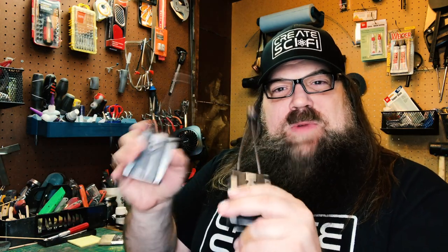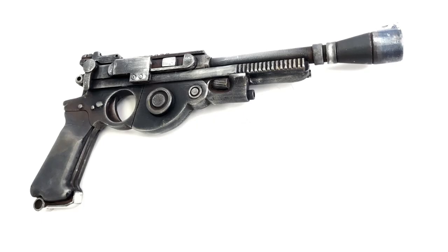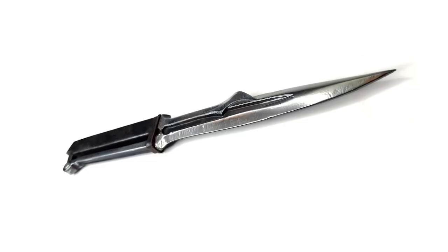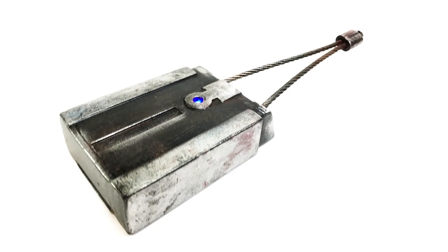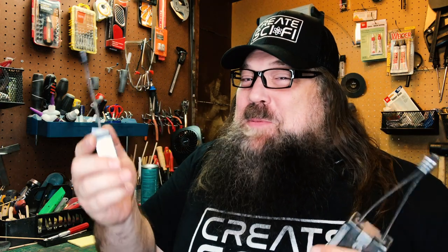They match the rest of the set. So far, what do we have? We have the disruptor rifle, we have the blaster, we have the fibro blade, and now we have the tracking fobs. Very straightforward build, very fun, very doable.